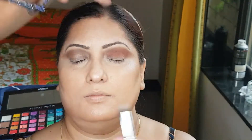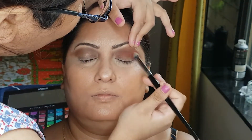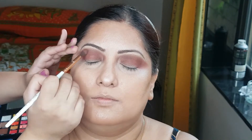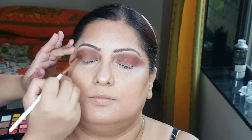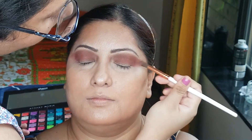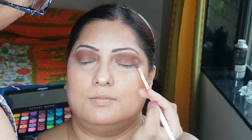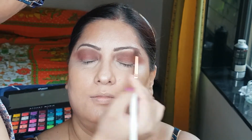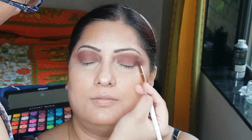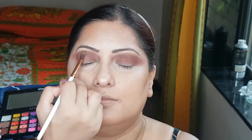Now I will be quickly applying this color. I am quickly blending out this product like this. See how simple the look is — this is a very effortless look. You can create it everyday with the help of a few products. You just need some brown shadows, your neutral palette, and you are good to go.